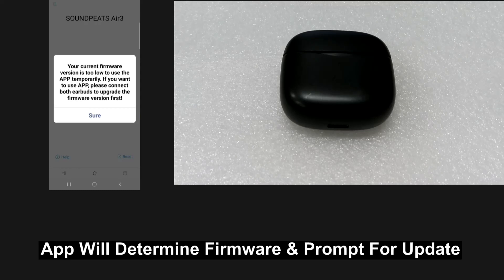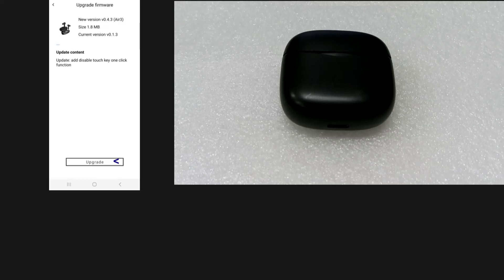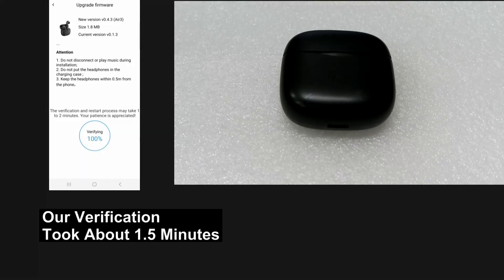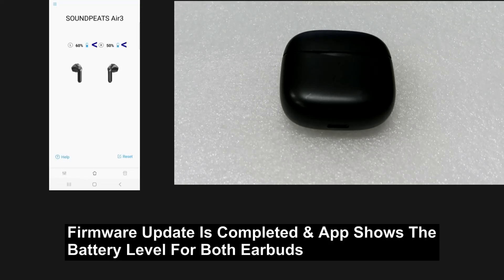It is saying our current firmware version is too low, so let's upgrade. Tap on upgrade. The firmware update is completed and it shows the battery level for the earbuds.